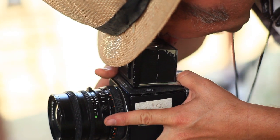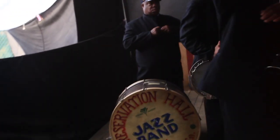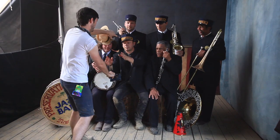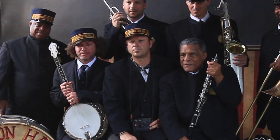For the ten years of Bonnaroo, I've been doing portraits of all the artists, and it's evolved over the years into what this year I think is the best yet — creating an Irving Penn-inspired northlight, which is a high and outside light, soft, that comes down.